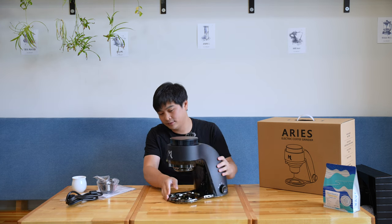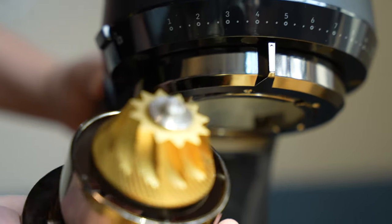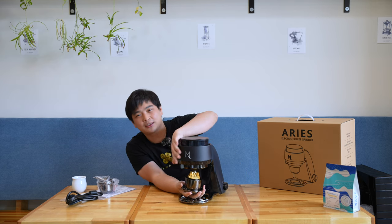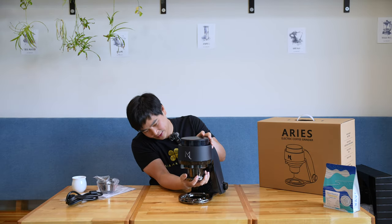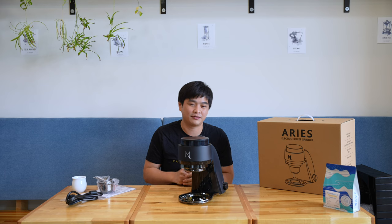This is the grinder and the burr have a quick release mechanism. That's the burr — we'll take a closer look in a bit. The really cool feature I really like is that every time you take the burr out and put it back in, the calibrations stay the same, so you don't have to recalibrate it. And it's done — that's how easy it is.